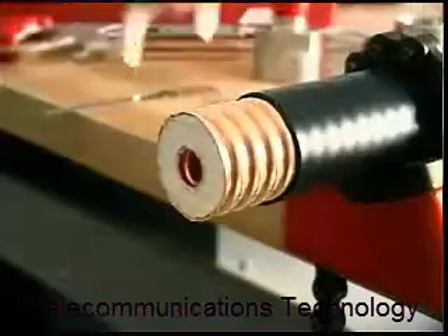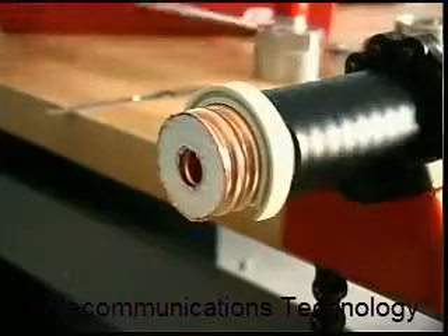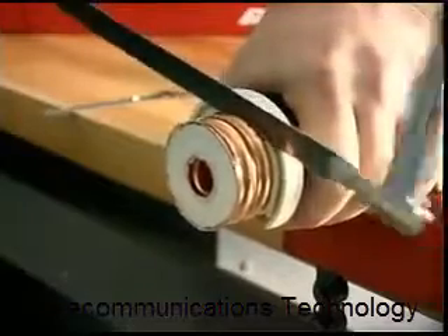Next, snap the supplied saw guide into the valley of the second full corrugation from the end of the cable. Using a fine-tooth hacksaw, cut the cable end flush with the saw guide. It is important that a straight cut is made.